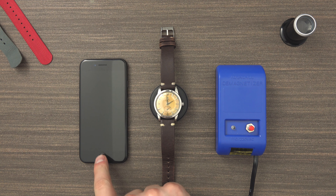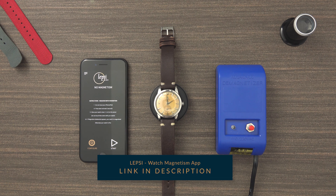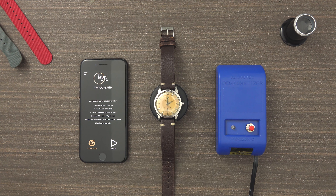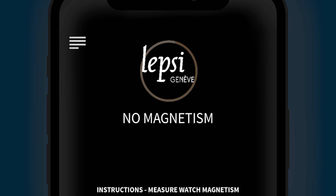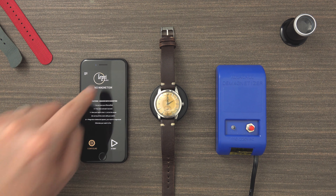A phone is needed because it has the Lepsi app — a free app you can download made by Lepsi Geneve. It's pretty simple: you need a small piece of magnet to calibrate your iPhone. The iPhone has a built-in magnet inside, and with a small piece of magnet you have to find that magnet inside the iPhone. Tap the screen and the app will save the location of the magnet. In this case, the magnet is located just below the camera.